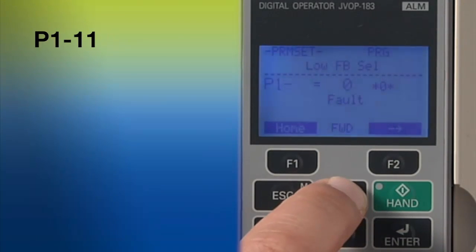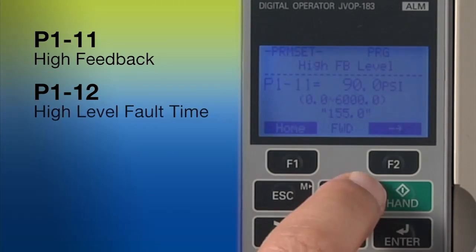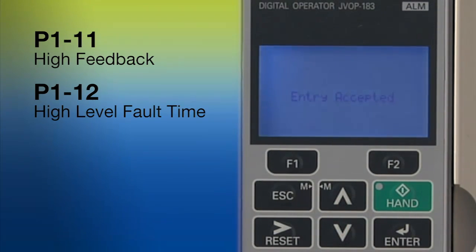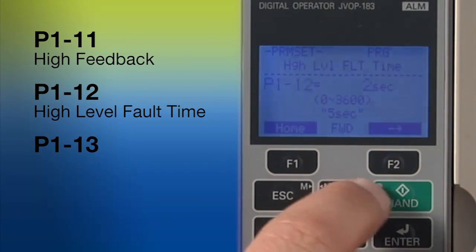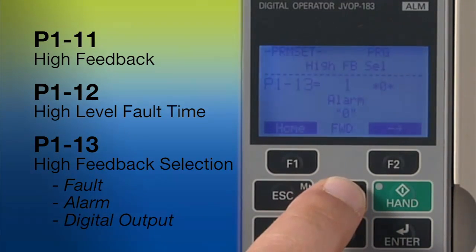A similar set of parameters applies to high feedback. Go to parameter P111 to set the high feedback value. Parameter P112 sets the amount of time between the beginning of a high feedback state and a system response. And P113 allows you to specify a shutdown, alarm, or output in response to a high feedback event.